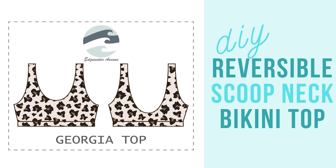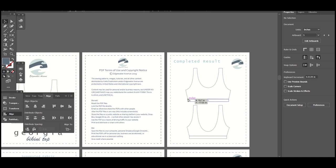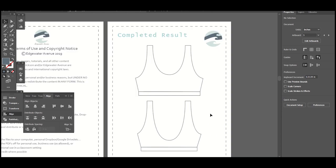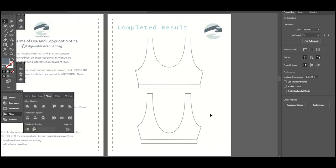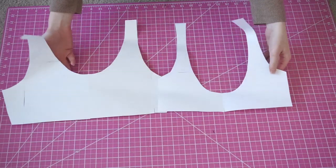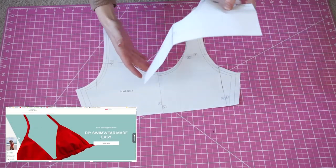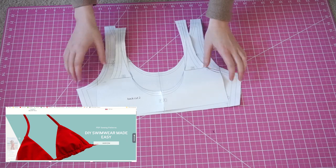What's up guys? Welcome back to my channel. Today we're going to be making the Georgia Top, which is a reversible scoop neck, pretty basic style top. Now this can be used as a sports bra or as a swim top, so it's pretty versatile. This is what the pattern looks like — it is available now if you go to edgewateravenue.com.